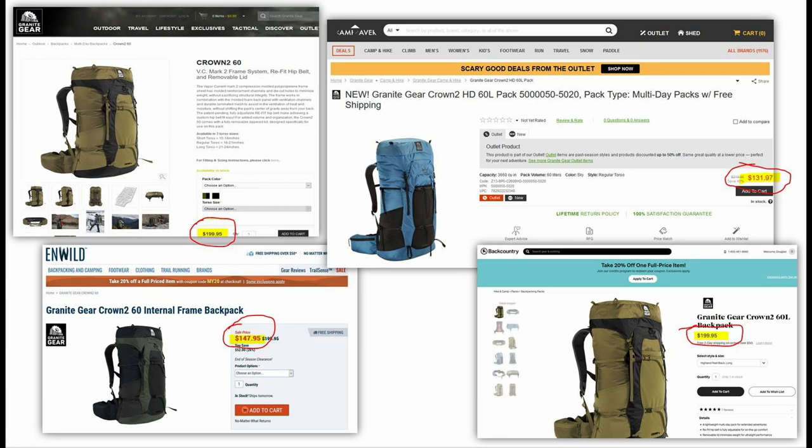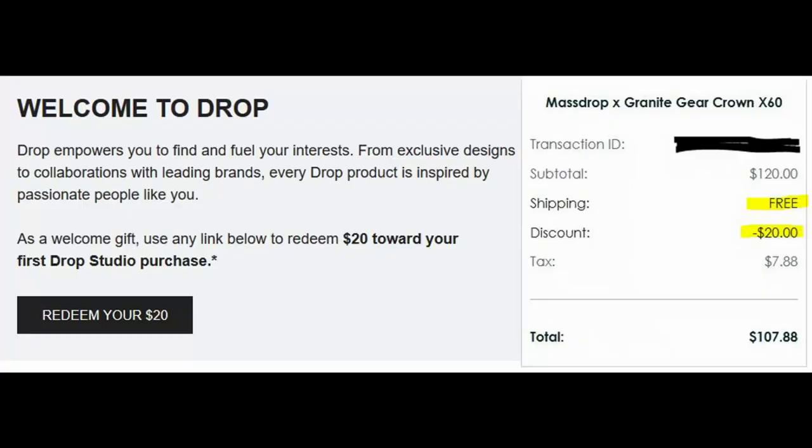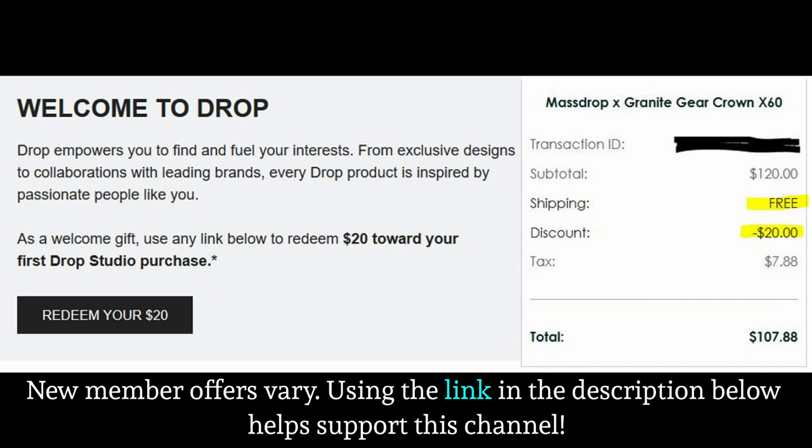This pack in the Crown 2 versions typically runs about $180 and easily competes with packs that go for $200. If you get this pack on Drop.com, you can get it for $100.